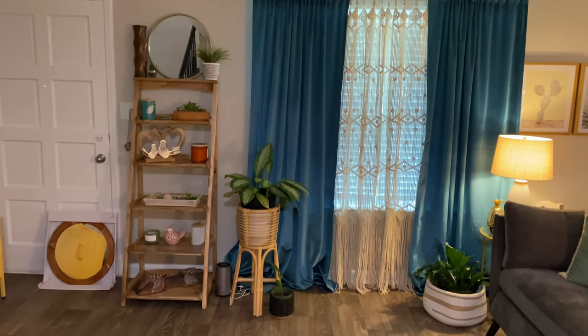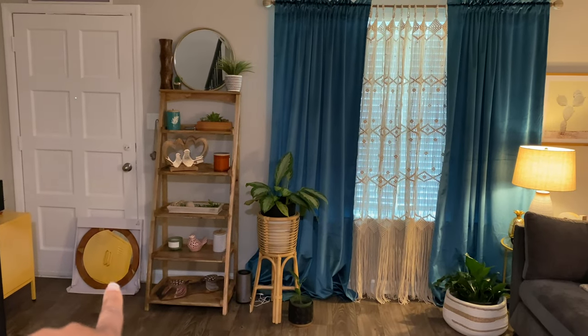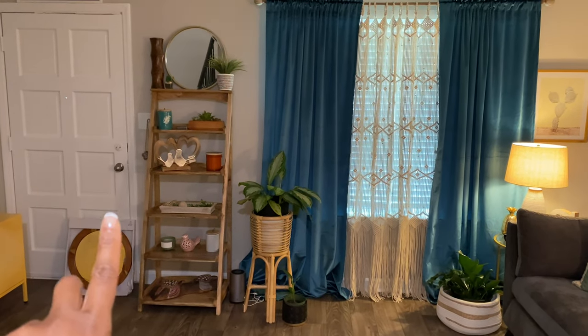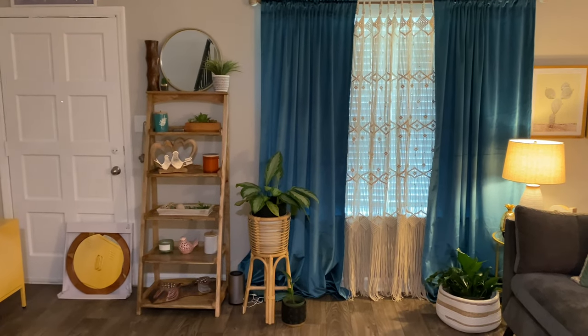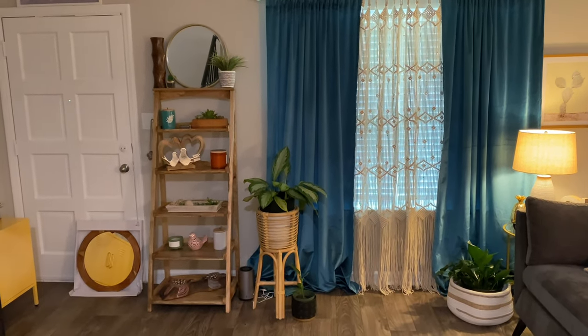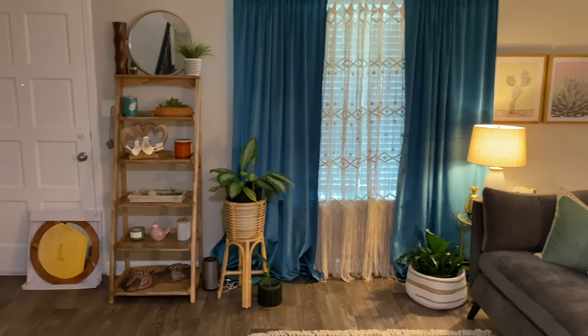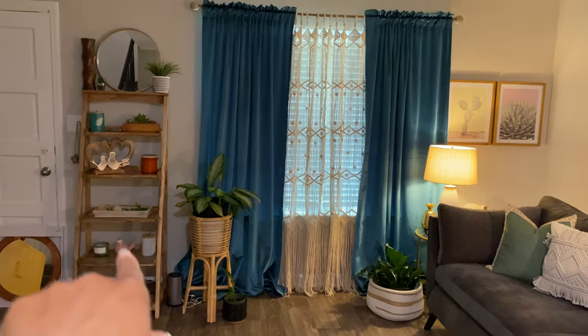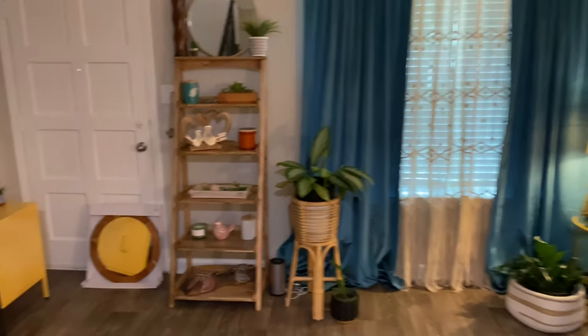I moved the window setup around and I'm really really liking how this area has turned out. I still have my mirror sitting over there because I still need to hang those — I would have done it in the a.m. but it was three or four o'clock in the morning and I wasn't trying to be drilling in the wall and disturbing my neighbors. So I'm actually gonna do that today — I'm getting ready to hang those and show you where I'm gonna hang them.